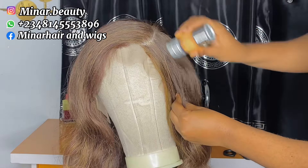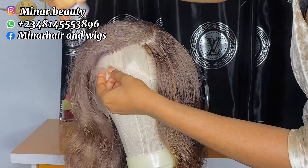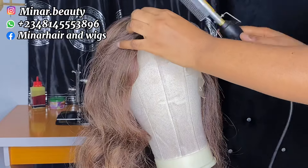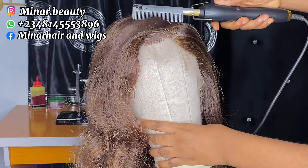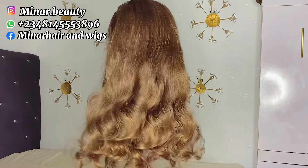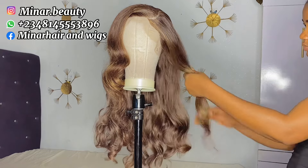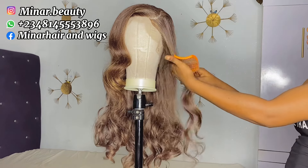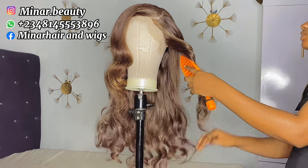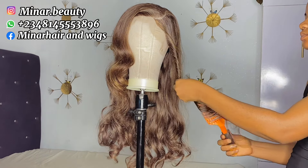I put the wig back on the canvas head for styling. After patting, I apply wire stick on the frontal part only — please don't apply wire stick on the body of the hair, only on the frontal part. After applying wire stick I press it down very well. If you want that bouncy coily look, all you need is your ribbon brush. Part it according to how big or small you want your coils to be, comb it out very well before you start using your brush to coil it, just the way I'm doing in this video.